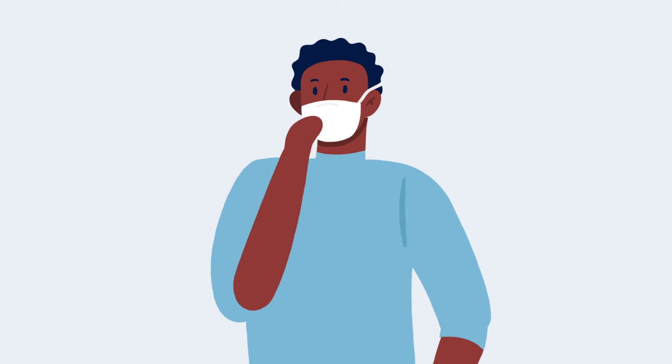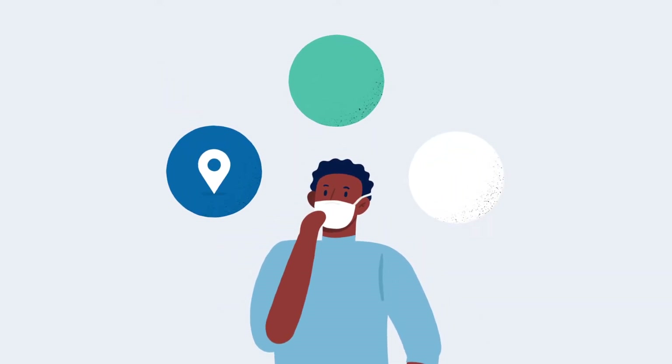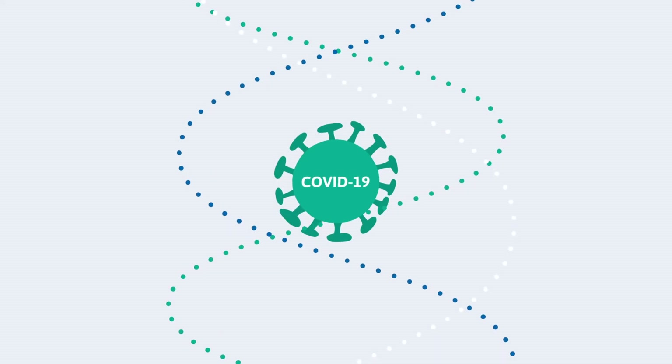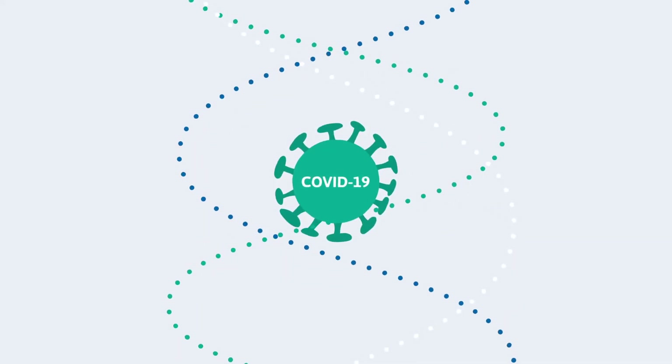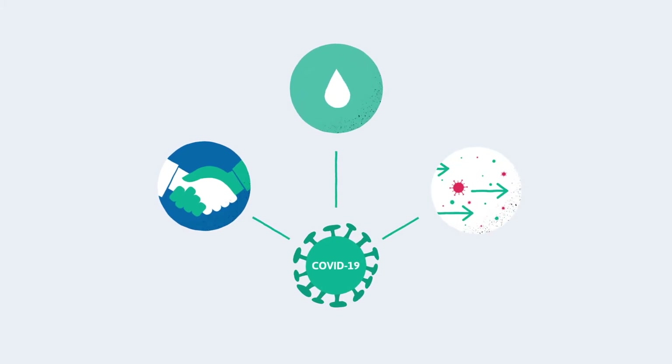Any patients who are showing COVID symptoms should be referred to a designated dental facility with a dedicated COVID path and a well-ventilated room. It's important to remember that the virus spreads via three main types of transmission: contact, droplet, and possibly airborne.